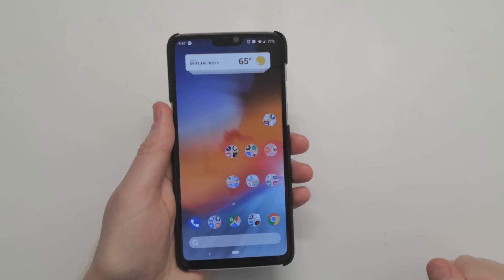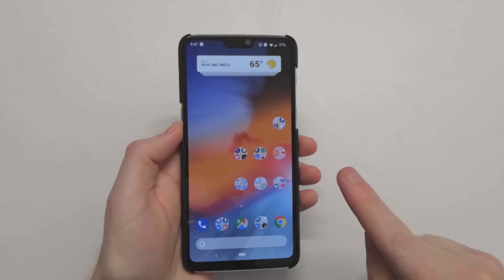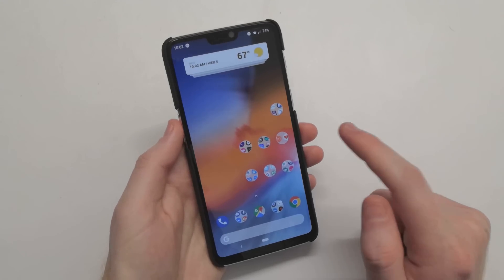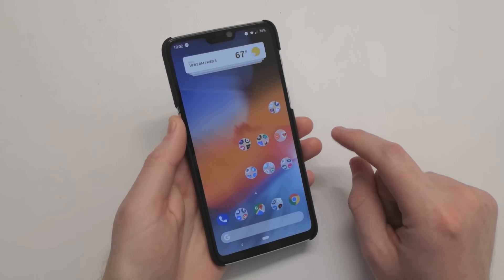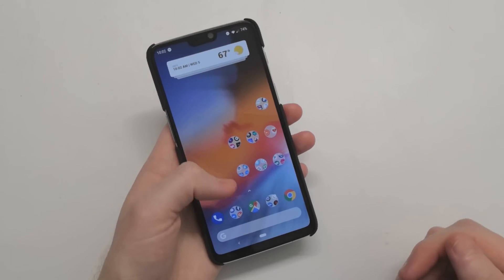Hey, what's going on YouTube? Chris back with another video. Today we're going to be going over the new Android Pie Beta 1 for the OnePlus 6. If you guys are interested in picking up a OnePlus 6, there's going to be a $20 coupon code in the link down in the description, so you can get $20 off your OnePlus 6 purchase, and that would also support me as well as help you.